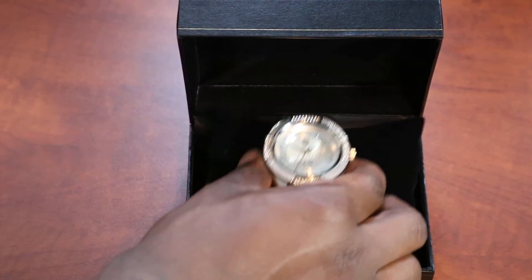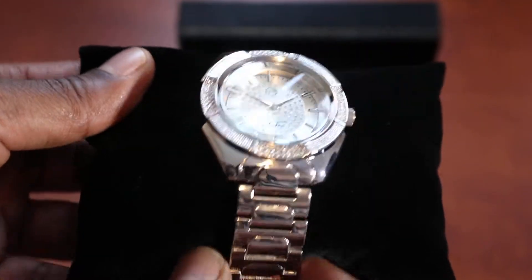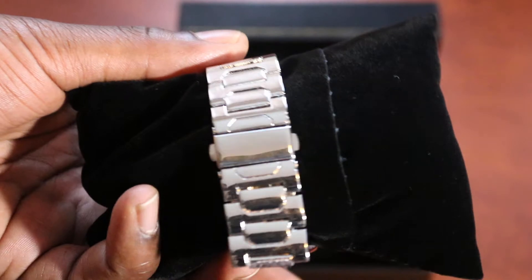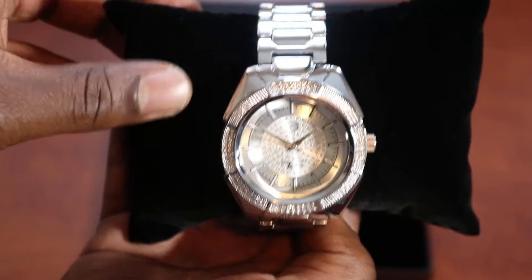We have a nice classic stainless steel joint, only $75. Very clean with the adjustable band. All you gotta do is take the links out if you have a small wrist. Only $75, free shipping.